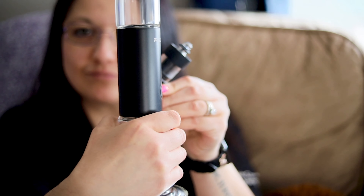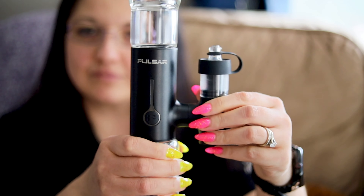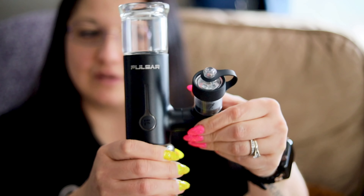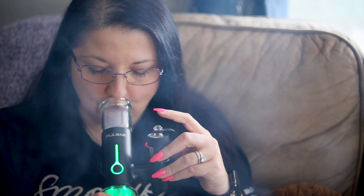I almost forgot to mention this really awesome feature that you don't see on other devices — this pivoting manifold. It lets you kick back and relax and session without having to worry about your product flowing all to one side and not getting a good session out of it. It's a really awesome feature.